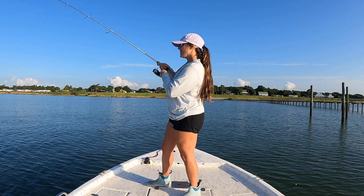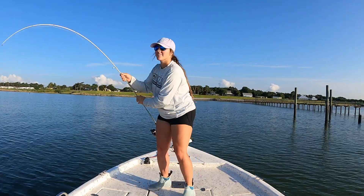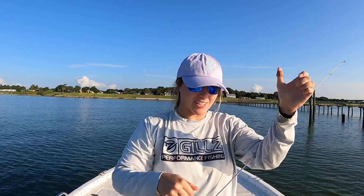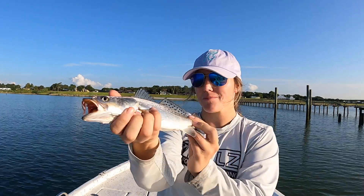Woo! There's a trout! That is what we're out here to catch this morning — some speckled trout. We're starting out a little bit small, but hopefully they get bigger from here. Let's go.